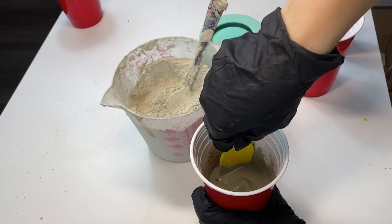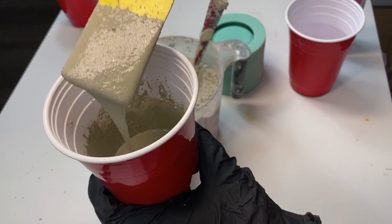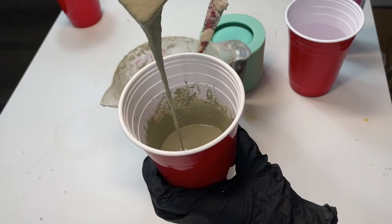We're going to mix, mix, mix. You want to make sure you're getting down in there, mixing everything. Once you've mixed, you want to make sure it's about this consistency.